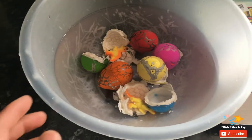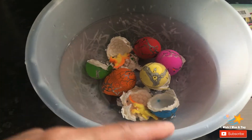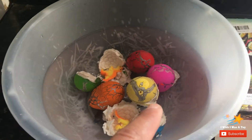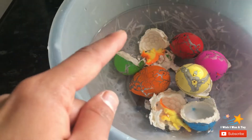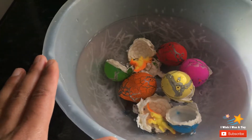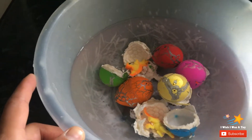We have a few eggs that have been hatched — the green one has been hatched and the blue one has been hatched. The yellow one's almost there; can you see that little crack? So let's wait until they all get hatched. There are baby dinosaurs inside — the longer you leave them in the water, the bigger they become.